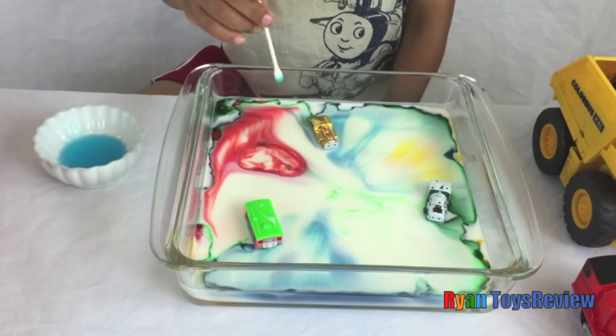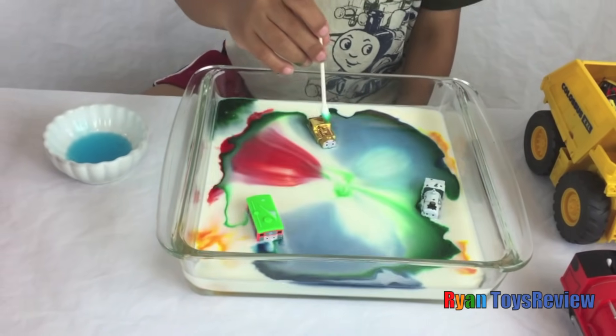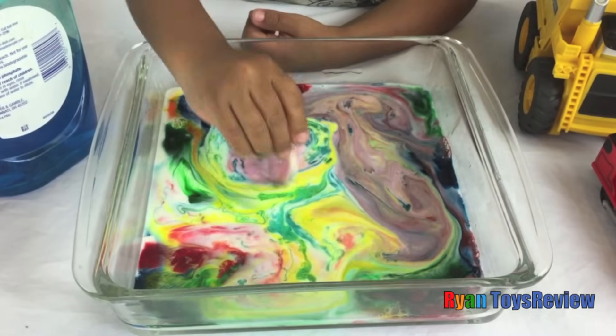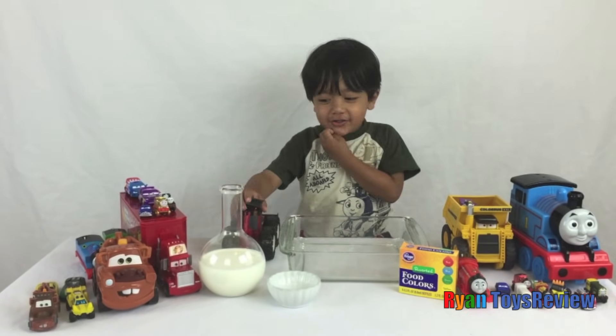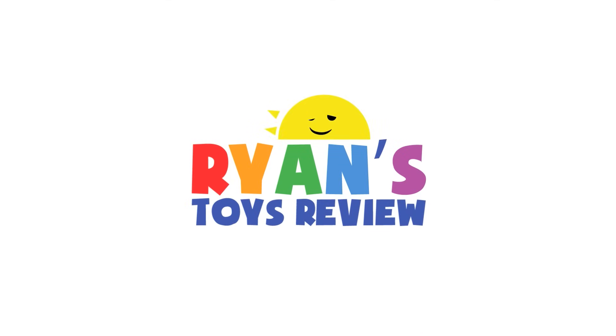Wow! Hi, I'm Molly! What are we going to do today? We're going to do the milk and soap experiment! Welcome to Ryan's Toy Review!